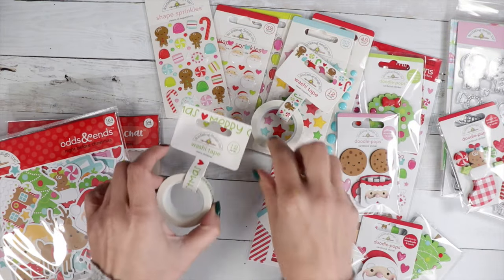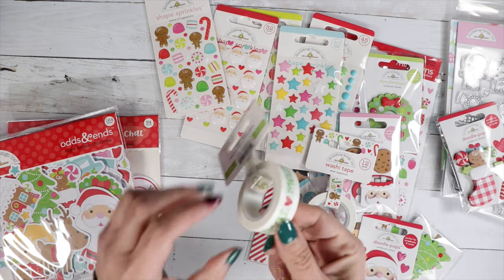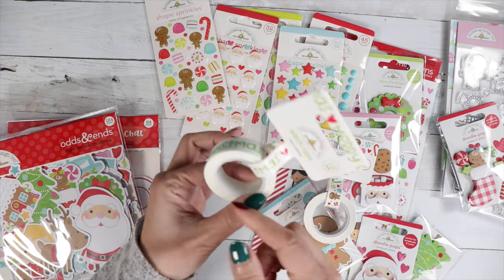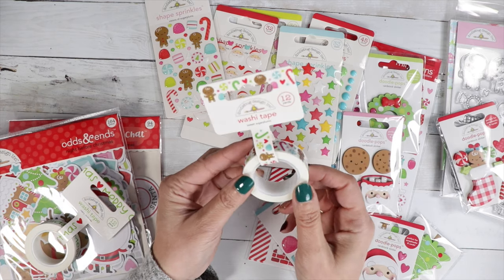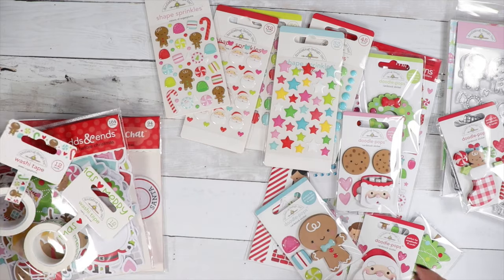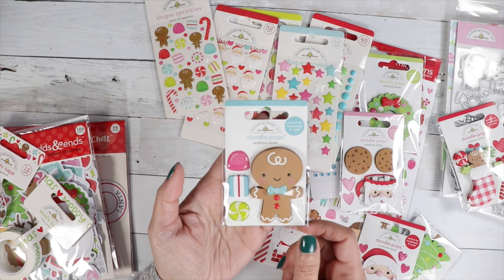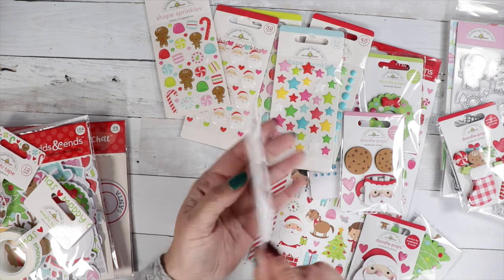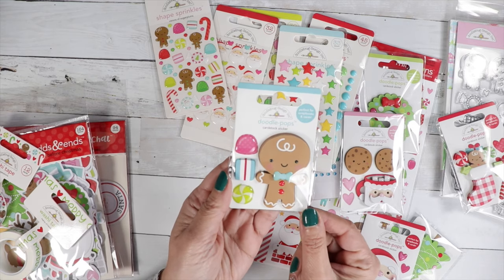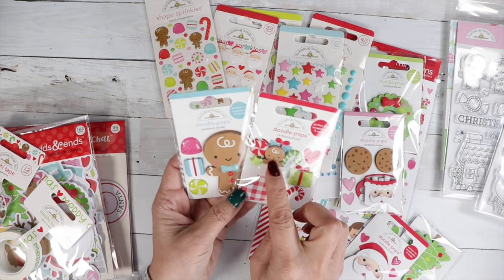We've got two washi tapes: Sweet Sugar Plums and a Merry Christmas. This one says Merry Christmas with a little heart. This one is called Sweet Sugar Plums — we've got gingerbread men and some candy. Speaking of gingerbread men, this one here is called Goody Goody Gumdrops — he's so cute.